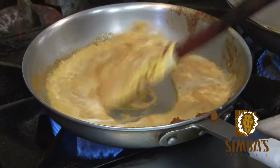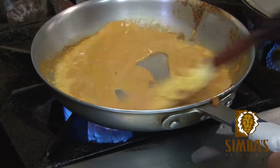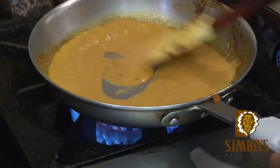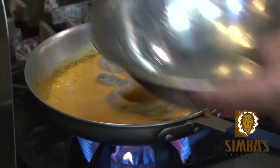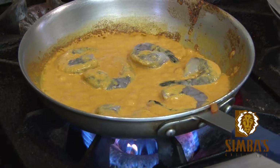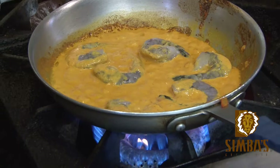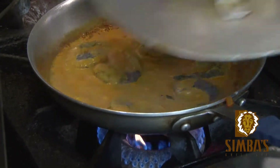Once you have the paste ready, you can make a few dishes with the same paste. There are four or five prawns in there. Put on very low heat and cover.